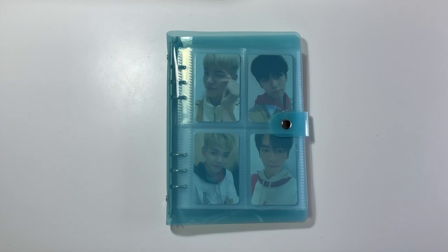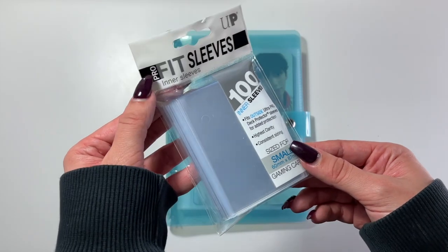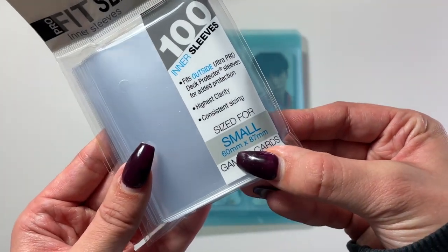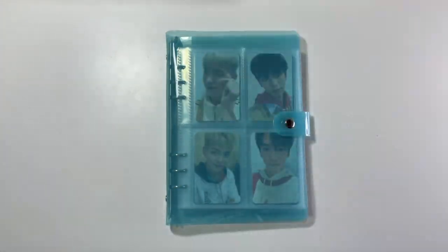I did forget to mention one thing in my previous video: I have been sleeving each of the cards. I have been using these little Ultra Pro sleeves — they are inner sleeves, they are small, and they fit inside the A4 pockets. The specific size is 60 millimeters by 87 millimeters. I purchased these through my local gaming store, but I will try and find an Amazon link for down below. I do highly recommend checking your local comic book stores, gaming stores, and board game stores, because typically the prices are much cheaper.